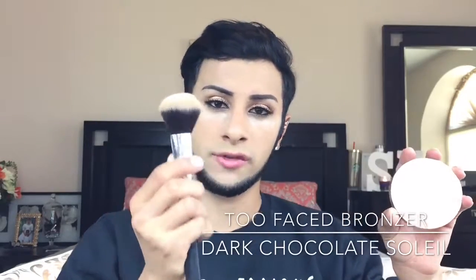Now I'm giving myself more structure, bronze, and a little contour toward my features. I'm using the Too Faced Dark Chocolate Soleil bronzer applied with a Morphe bronze brush. I'll dust it lightly on the brush and begin to carve out my nose, being careful not to go too harsh on the sides — especially toward the bridge. Then I'll sweep away the setting powder that's been sitting under my eyes with a fluffy brush.